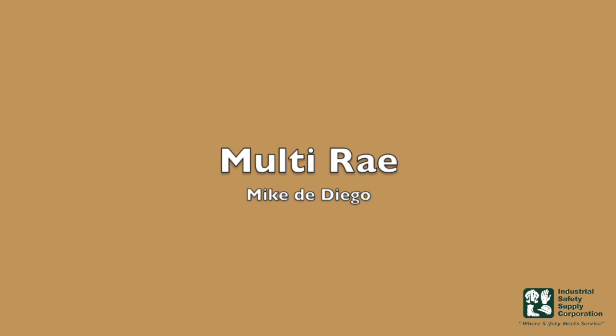Hey guys, Mike DiDiego with Industrial Safety. Today we're going to talk about a couple of different points on the multi-ray.